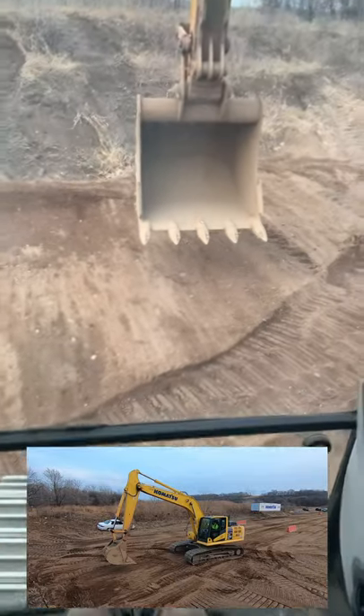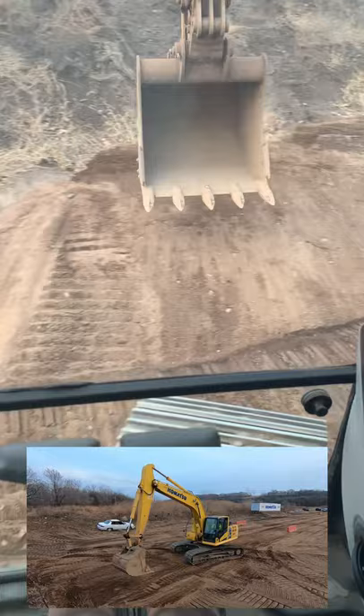Okay everyone, this is how to do an excavator jump turn. So usually you want to be about 45 degrees off the corner of your tracks, and then I'm going to try and do this with one hand — kind of tough.